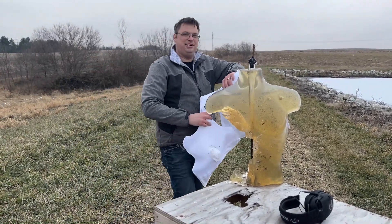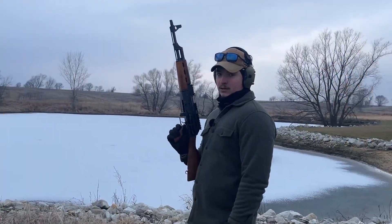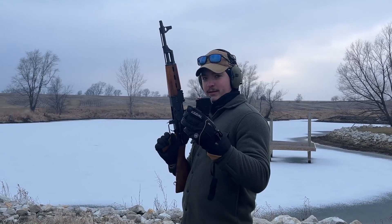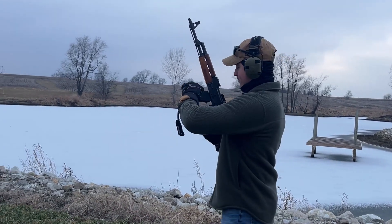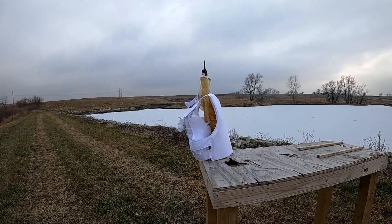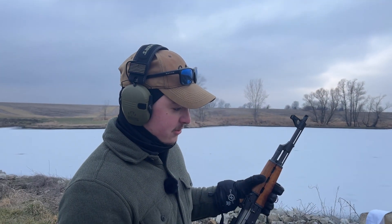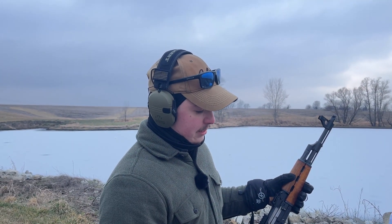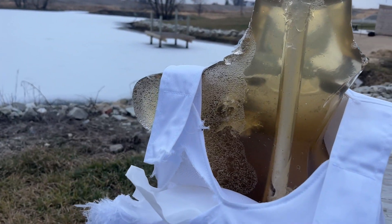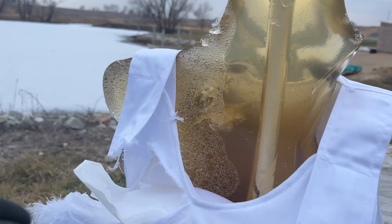We're going to shoot the back of this — what's left of it. 124 grain, 7.62x39, out of a YouTube-compliant 20-round magazine. 7.62x39 against a 3A vest — no surprise, it didn't stop. And it did some damage on both sides of the vest, with an incredible wound channel there.